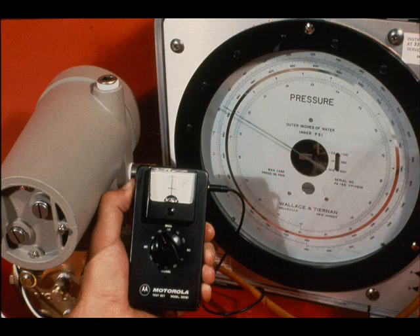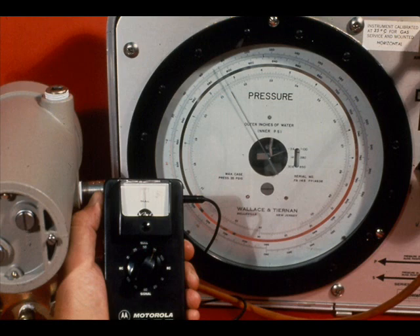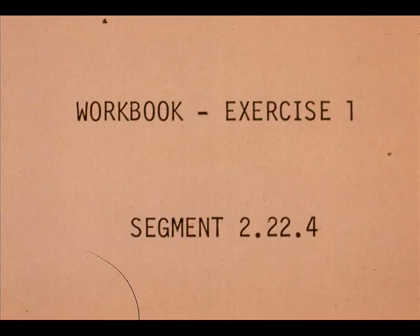Repeat the zero adjustment and the span adjustment until both are correct. Intermediate outputs should be checked to verify that the input versus output relation of the transmitter is linear. The transmitter is now calibrated to 0 to 100 inches of water. It's good practice to tag the transmitter with the new range. Now work exercise number one in your workbook.